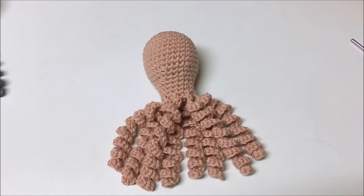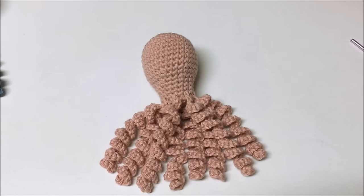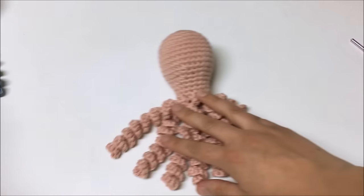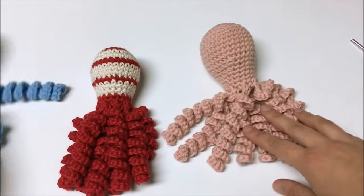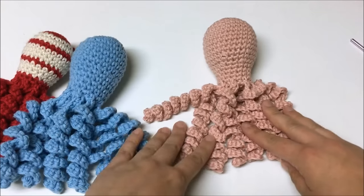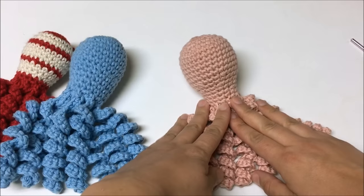Hello, this is Anastasia from anastasiapopova.com and crochetforbabies.com. Thank you for joining me to crochet an octopus for babies — for preemies 2.0. This octopus is a little different from my previous one. It's still worked in worsted weight yarn; the tentacles are done the same, the bottom is done the same technique I used before.